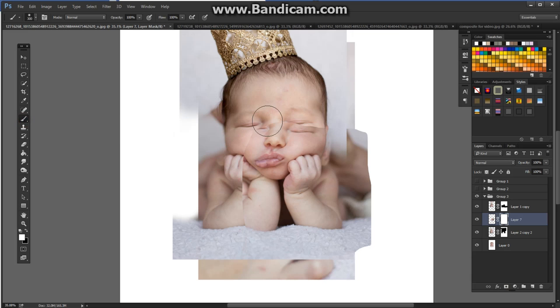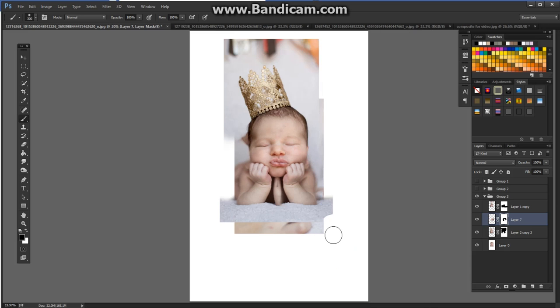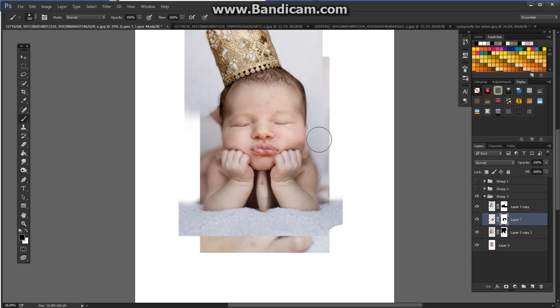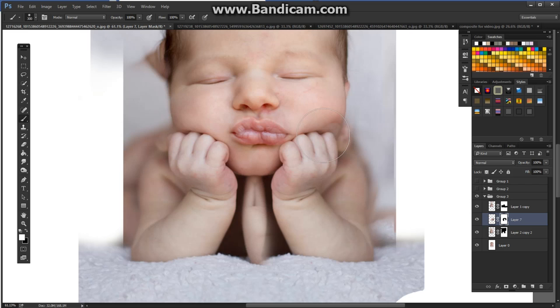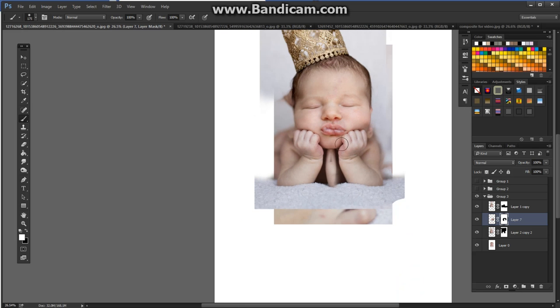I'm down to only having two minutes left, let's see how much of this I can get in there. Make sure you're painting with black — we're going to reveal the good arm, get rid of the bits we don't want, and make sure we're revealing all of the face. If you go too far, just click X to get back the white brush. So then from this point, it was a matter of making that final layer of cloning.